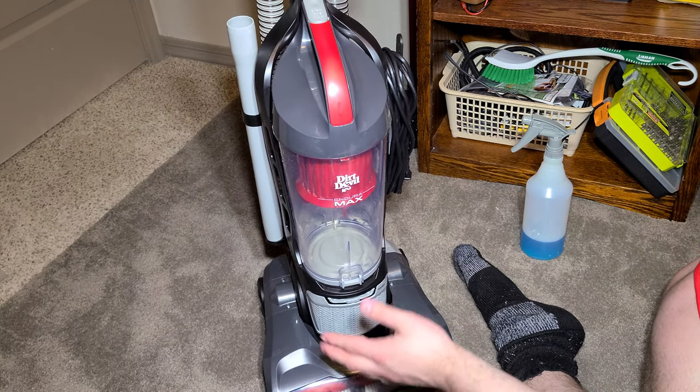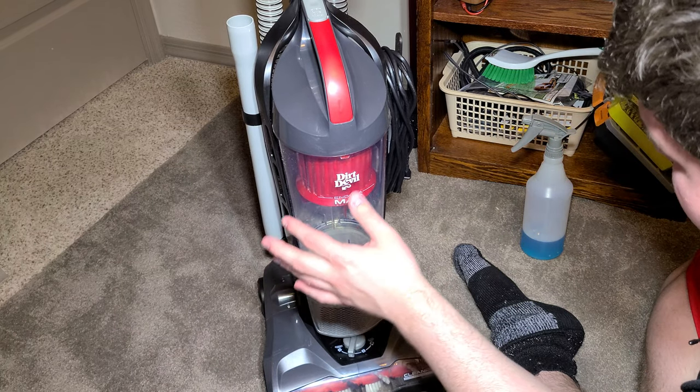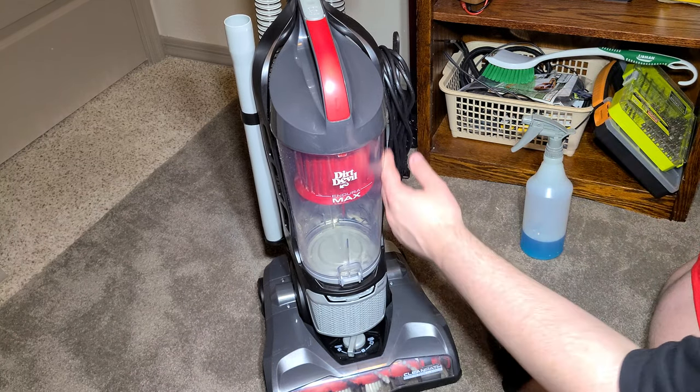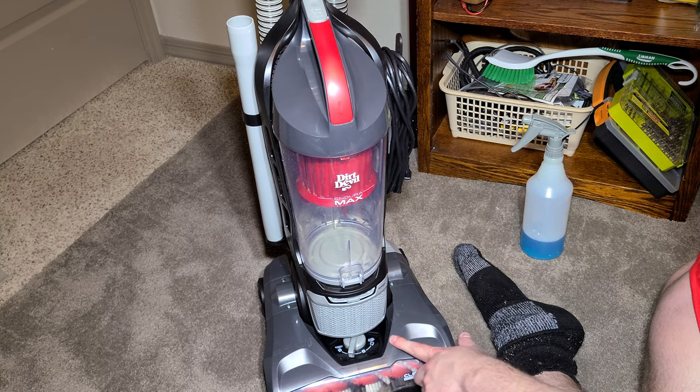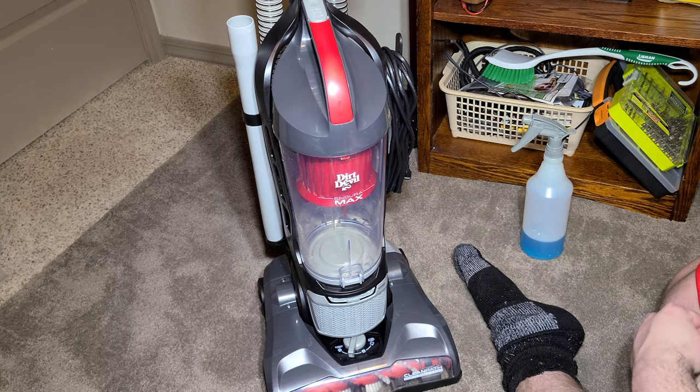This is the Enduramax — it is Dirt Devil's mid-range machine. It's not their little cheaper ones, but it's also not their most expensive; that's the Razorback. I would call this one of their mid-range machines.